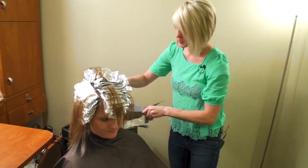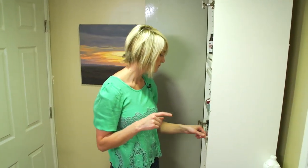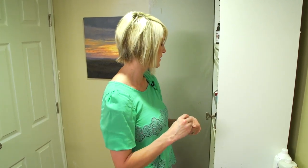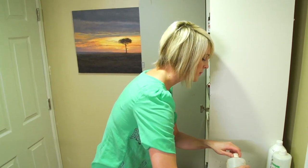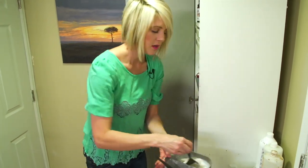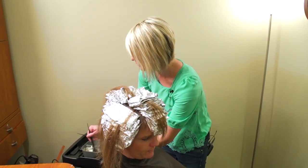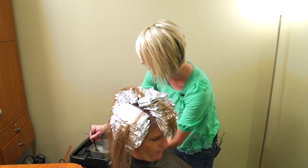It's better to mix up the brown after you put all the blondes in because then the color is not sitting there oxidizing. So now would be the time to be mixing up your brown color. Pretend like I just barely mixed this up - it will still work just fine, but fresh color does work really great, a little better than color that's been sitting for 30 minutes.